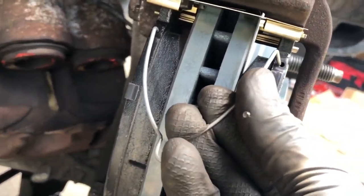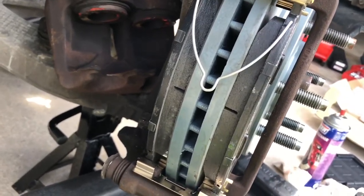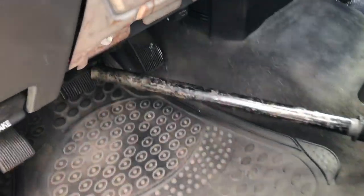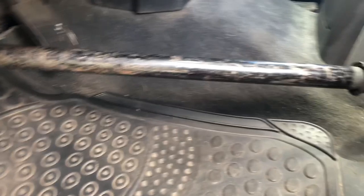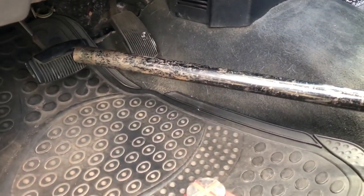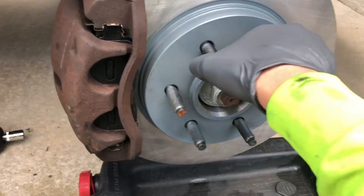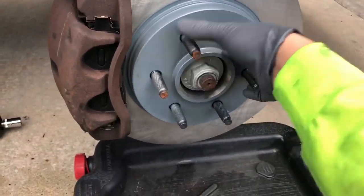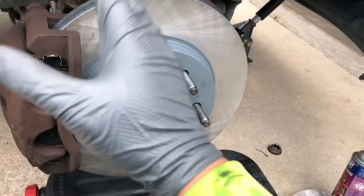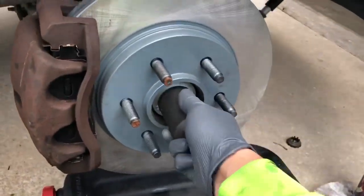Install your new brake pads, new hardware, and your anti-rattle clip. Now it's time to torque down the wheel bearing. If you are like me and you're solo, I recommend putting a setup like this — pump your brakes to let the pad go back seated. As you can tell the brakes are on, it's not going to move — easiest way to torque this down by yourself.